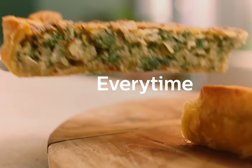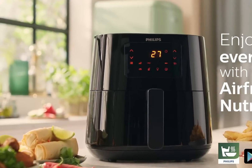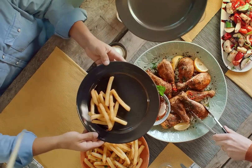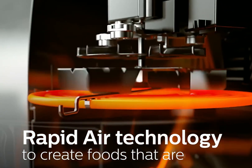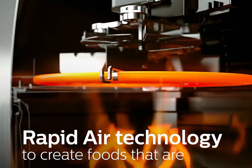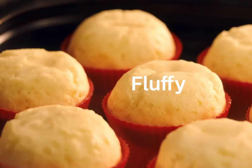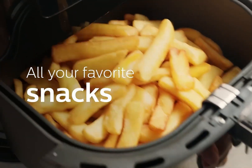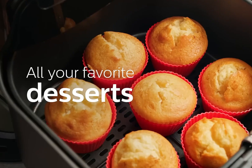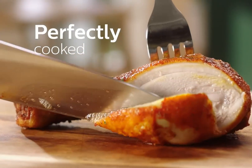Homemade fries are one of the recipes we always use to test an air fryer. We cut potatoes into wedges and toss them in some oil and seasoning before adding them to the air fryer at a high-heat setting for around 20 minutes. On the Philips Essential Air Fryer XL, we chose the Fries preset by pressing the button below the temperature increase and decrease buttons. You can then adjust or start cooking. We found the real advantage of the removable air fry basket when cooking fries.